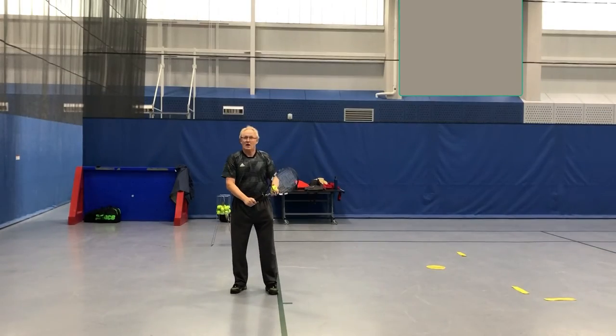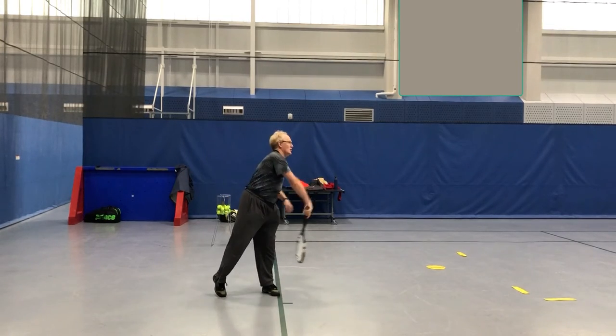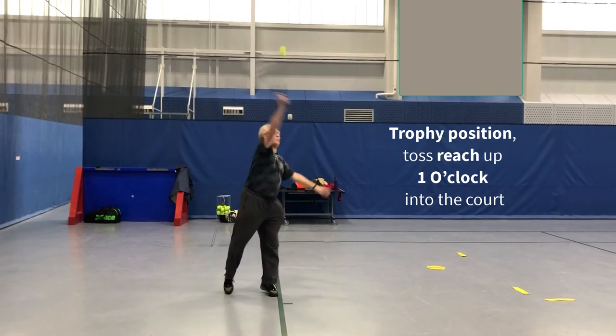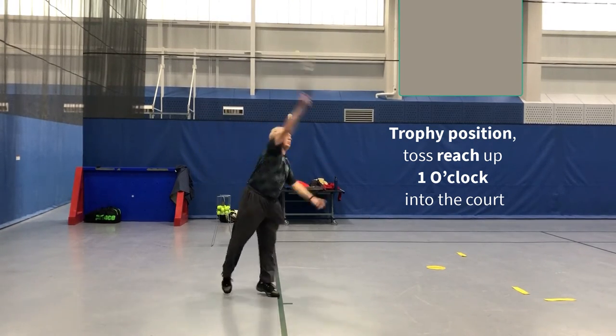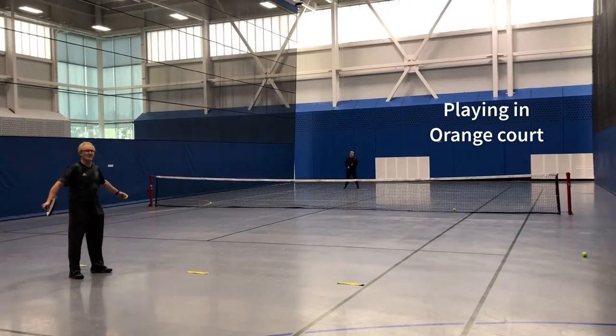So if you want to do a serve — trophy position, here's what it looks like. Toss it up, reach, extend to the ball. Again, trophy position — I reach up, one o'clock into the court. I reach up, one o'clock into the court. Notice why we follow through afterwards.